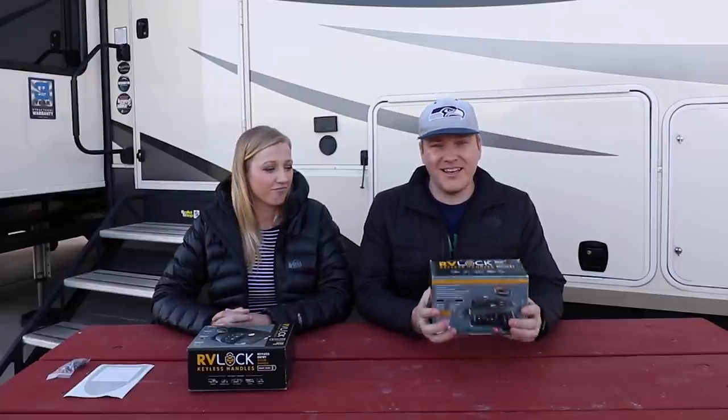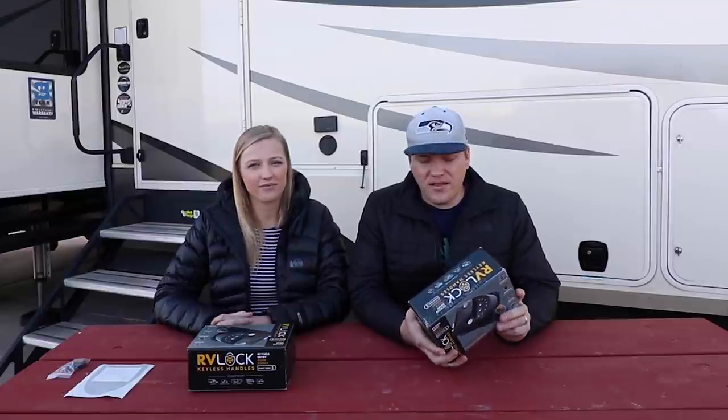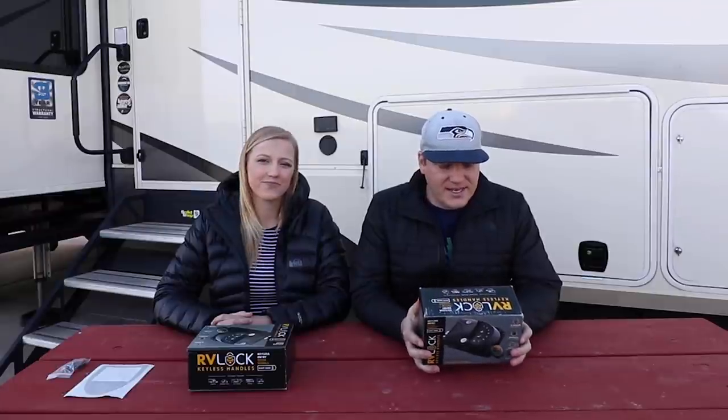So that was my main reason — really just our dog's safety. First impressions on the box: it is substantial, so it feels like the lock itself is pretty heavy duty. Some of the things they highlight: it can be keyed alike with other RV lock products, since they make baggage door locks and other things. That's really nice because we have the keyed-alike system right now and it's very convenient only having one key. They also advertise a heavy duty steel core for durability and protection.